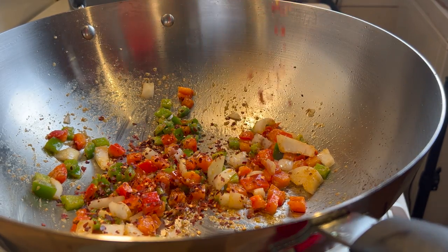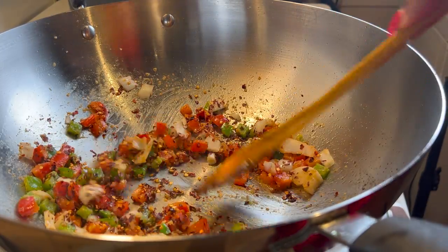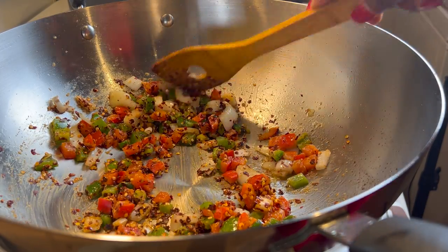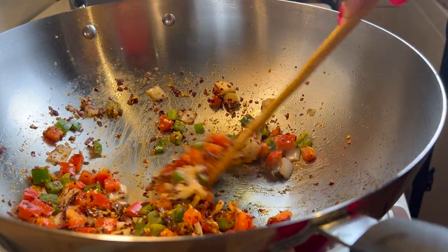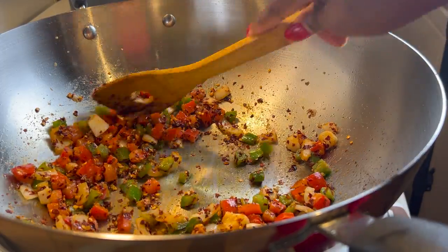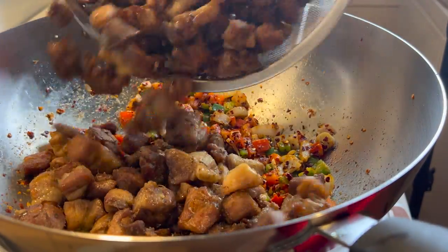I'll then go ahead and add in my crushed pepper — now this is optional, you can choose to omit it if you can't take the heat, but if you are somebody who likes spicy stuff, you can add in as much as you want, even more. I'll then add in some seasoning; you can choose to add salt but I am using a stock cube. Give it a very good stir. Our pork has already been seasoned well, so we season the vegetables so everything can be equally balanced when it comes to seasoning.